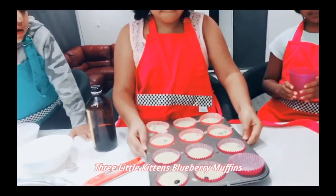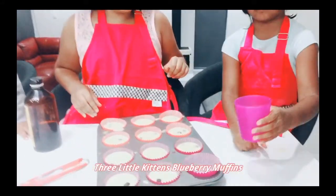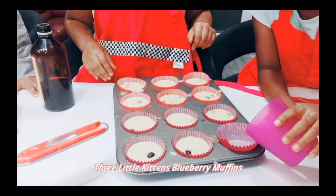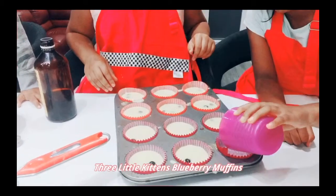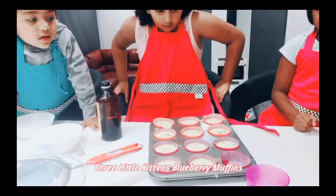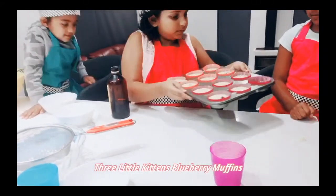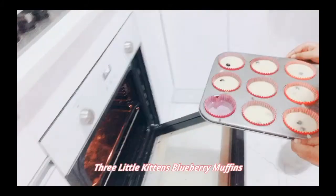Now that we've poured it in equally, we're going to add water in the last one so our cupcakes bake. Then put it in the oven.